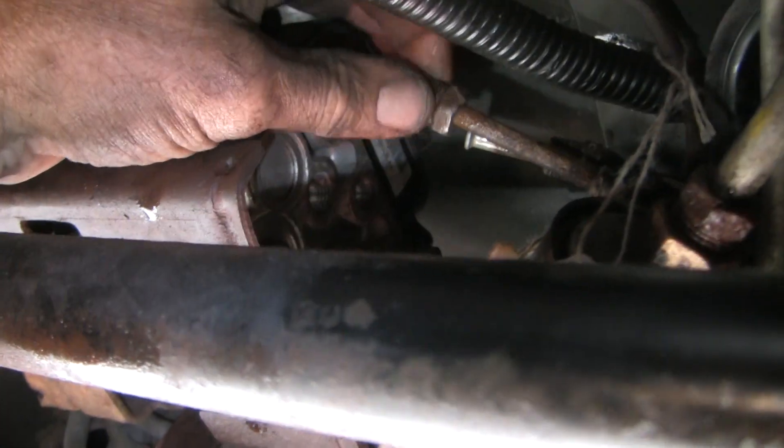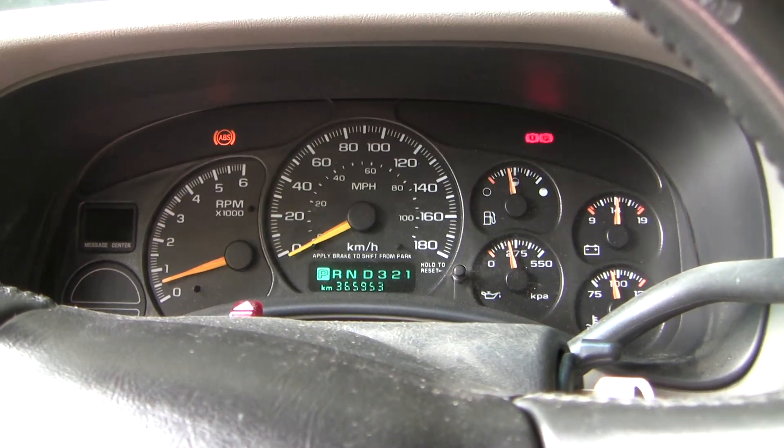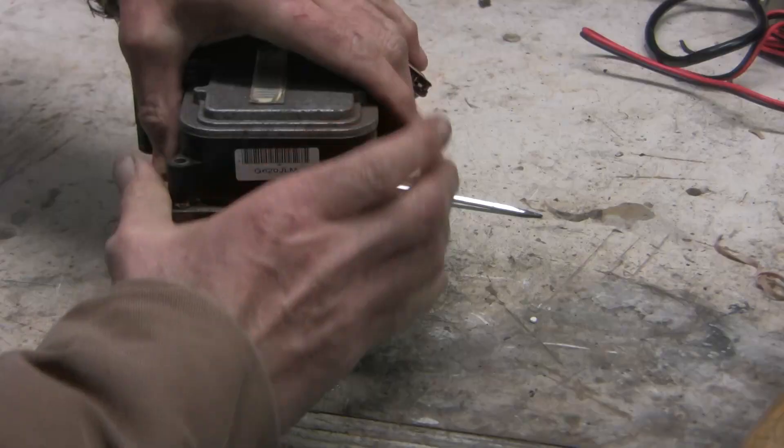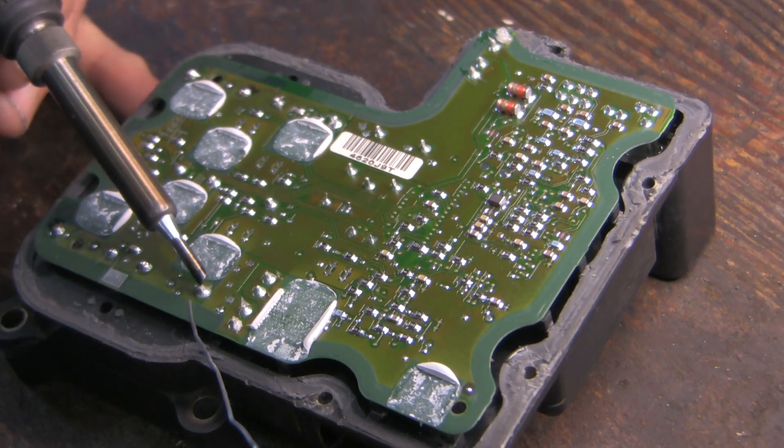In this episode we'll begin a major overhaul of the hydraulic braking system of a 2000 Chevy Suburban. We'll discuss the diagnosis and management of an intermittent ABS and parking light on the dash, and demonstrate how to remove the electronic brake control module and reflow solder joints on the printed circuit board.